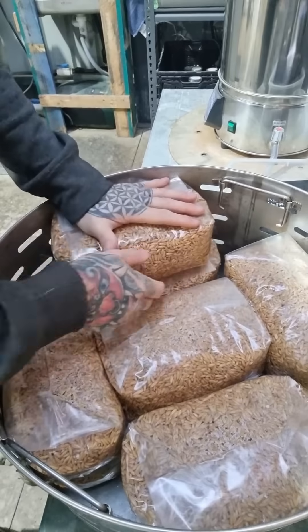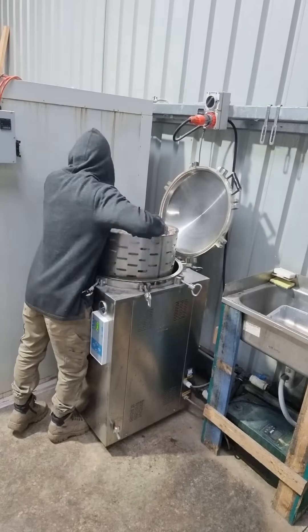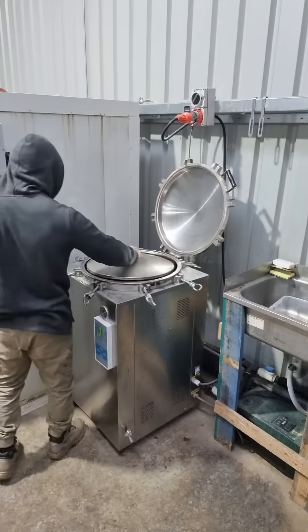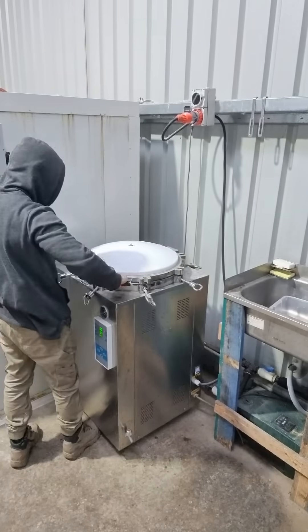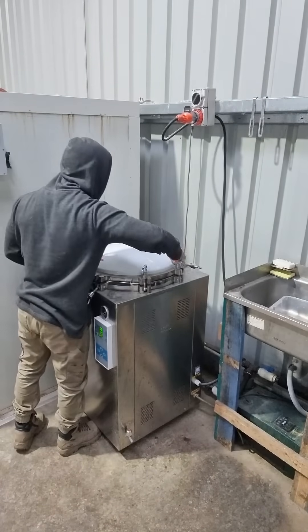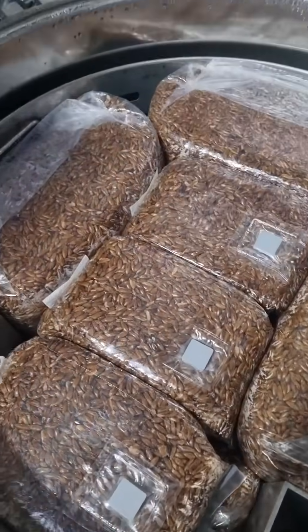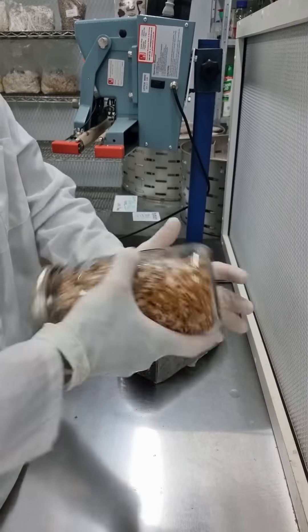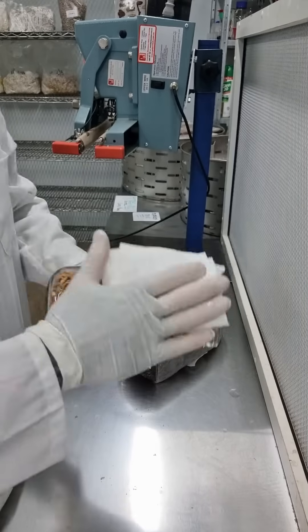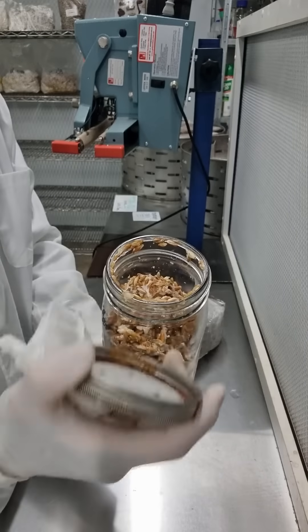These are what's known as spawn masters, and we can then use those to expand onto these larger bags of spawn that you see here going into the autoclave. We then use those larger bags of spawn to inoculate the substrate. These get cooked under high temperature and high pressure to kill off any competing organisms, and then once they're cooked we go into the lab and inoculate the new larger bags of spawn.